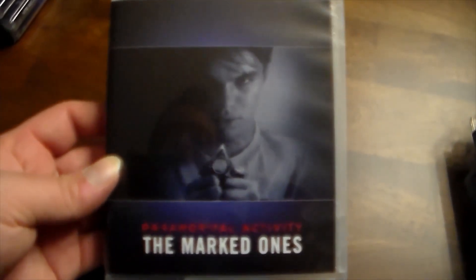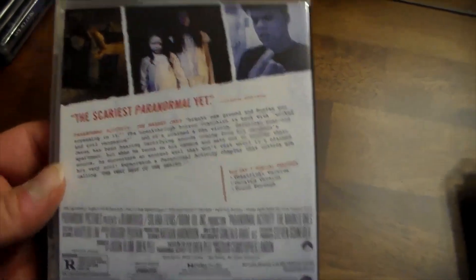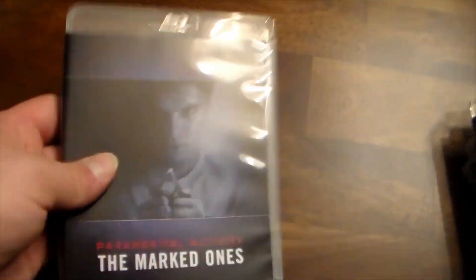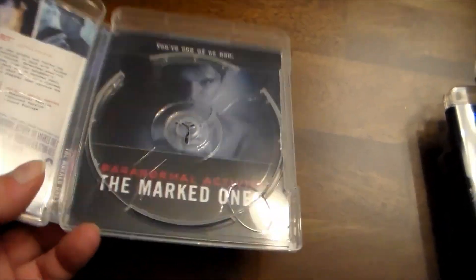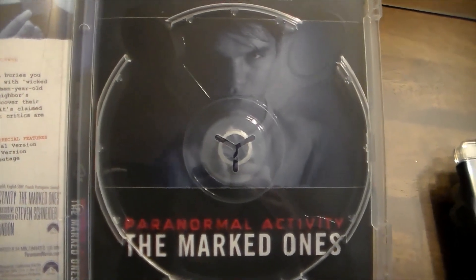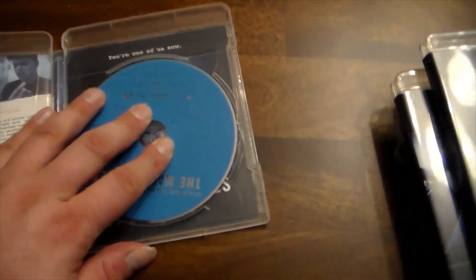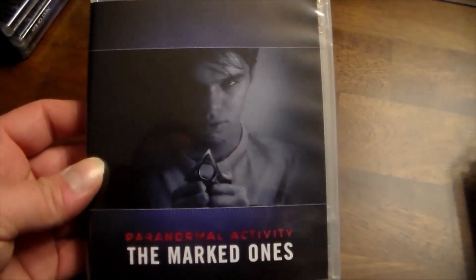Next up is the oddball of the series — Paranormal Activity: The Marked Ones. This movie wasn't bad; it was different. It includes theatrical, unrated, and found footage. Opening it up, same disc. There's also an alternate cover with a skeleton in a hood that I didn't include here, but I really like that one.